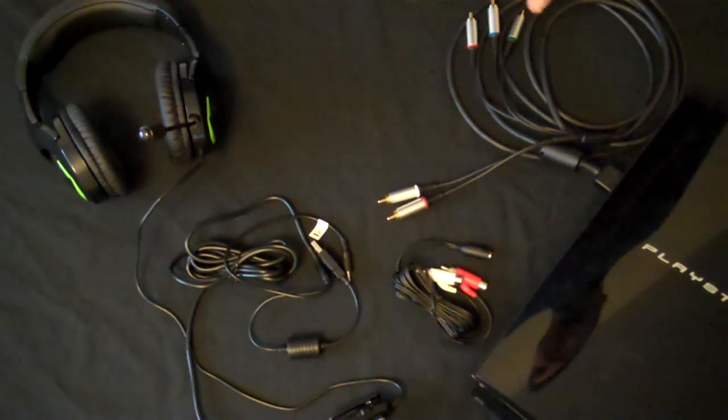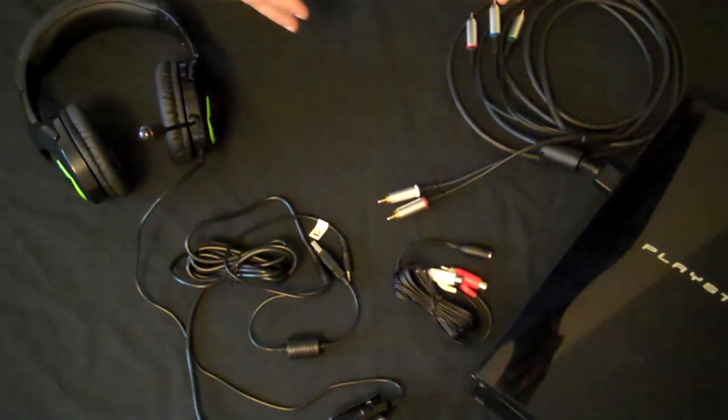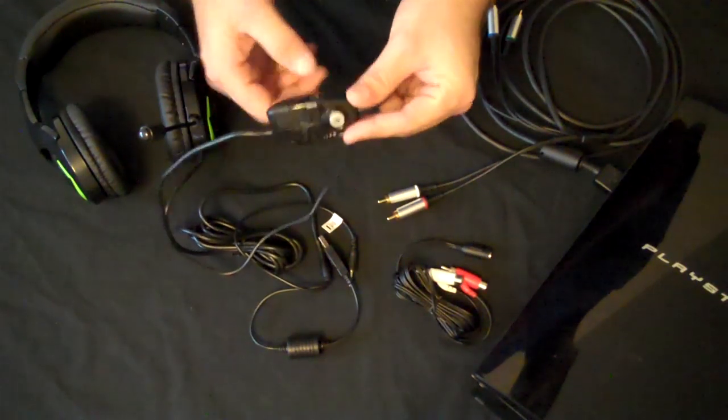On to the PlayStation. With the PlayStation 3 it's very similar to the Xbox setup. The only difference is you don't need the additional cable for the microphone. On your control box, you want to make sure it's switched to game.